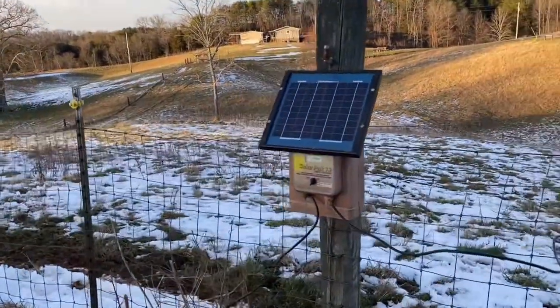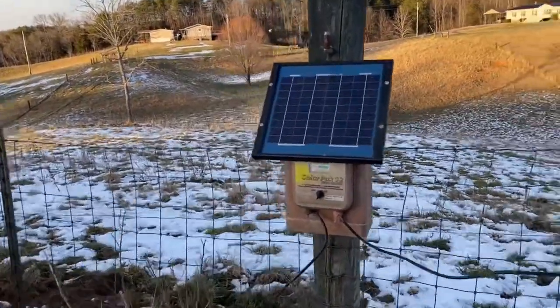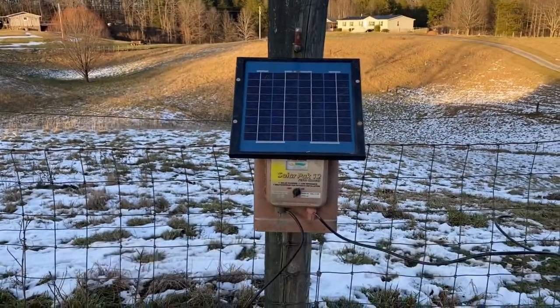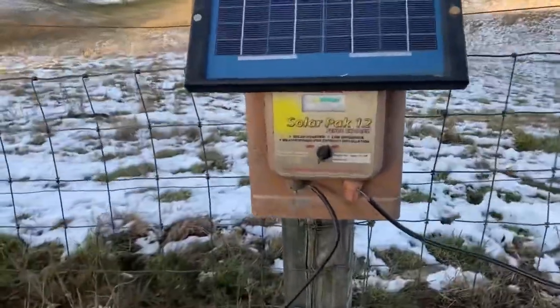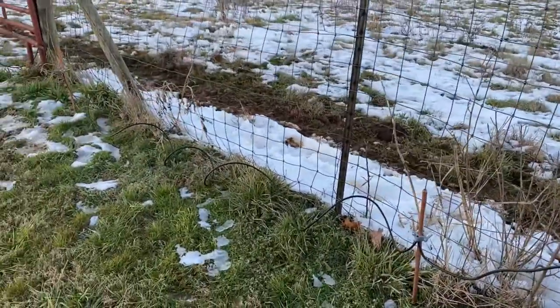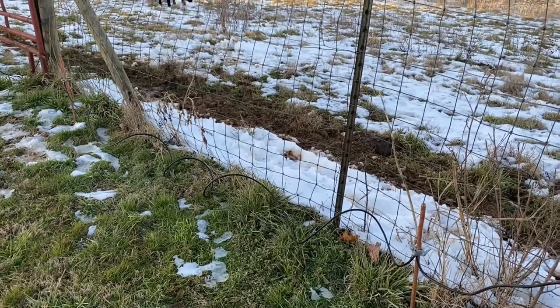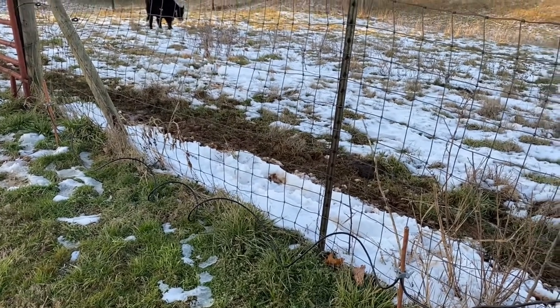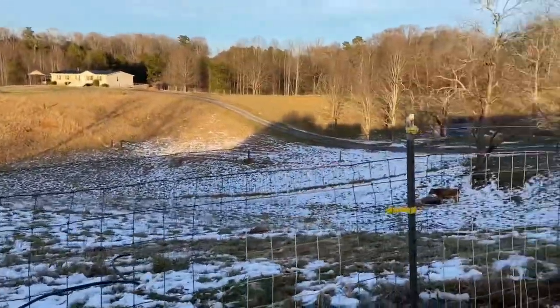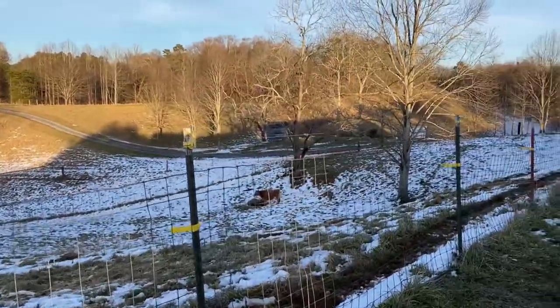So hopefully this will contain him and we don't have any problems in the future. We've got this electrical charger that was left by our neighbor who we purchased the property from. I just put a new battery in it and it's got full power right now. I've got a couple grounding rods hooked up to it — they're copper, it's all that Tractor Supply had at the moment — but it worked great and it's putting out full power.